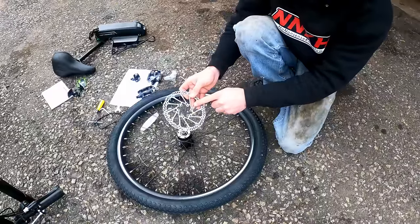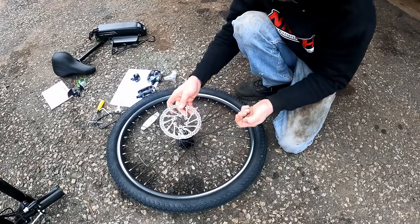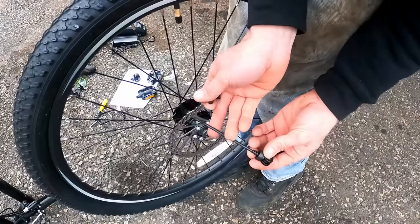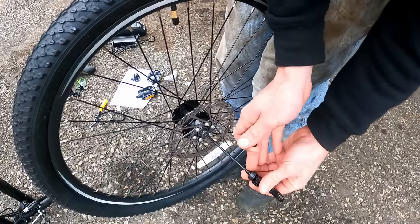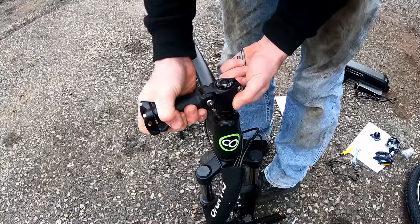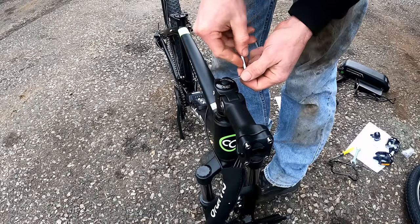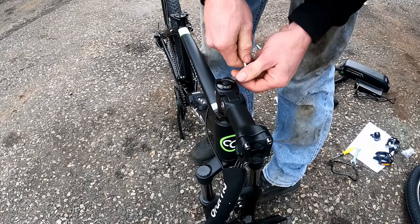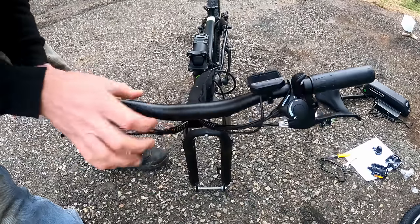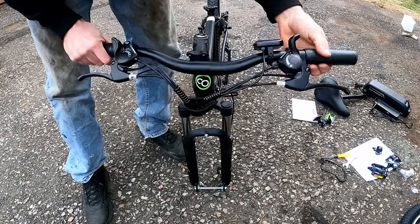Start by securing your front rotor — it has an arrow indicating counterclockwise and a 160-millimeter etching on the outside. Get those six screws nice and tight. Then insert your front quick-release skewer — one spring on this side, the other spring and nut go on the other side. Take your stem and face it forward, perfectly straight with the forks, then tighten down the two pinch bolts, alternating evenly. Take the clamp off, throw your bars on, make sure the cables are routed properly — there's a nice little cable guard on here to keep everything tight.